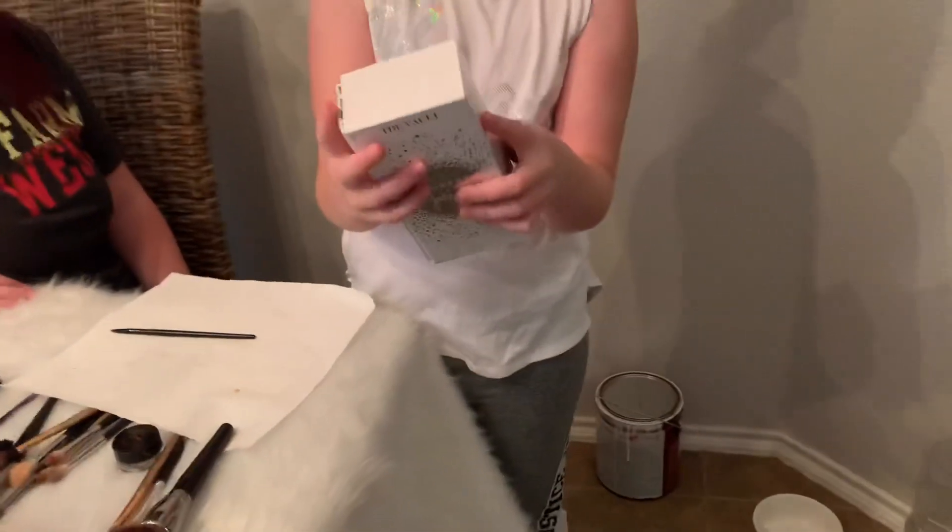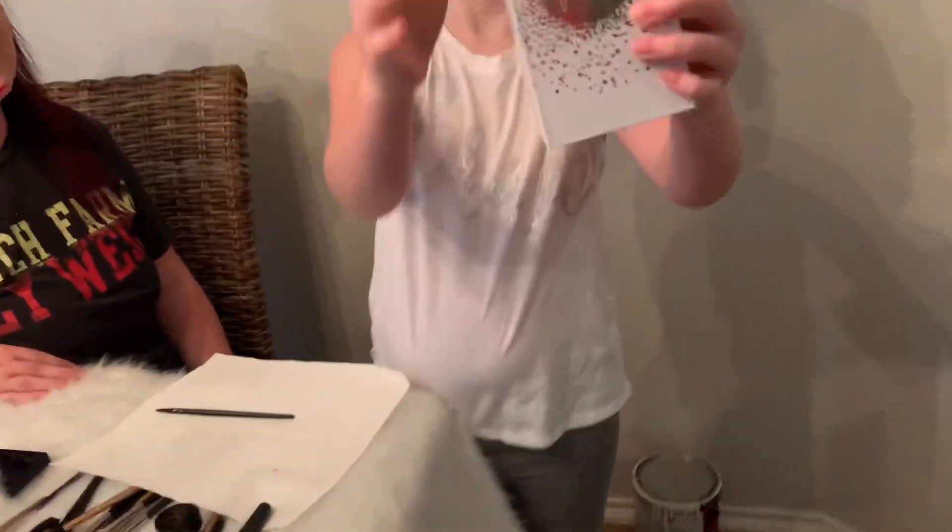Mom peeks at herself in the mirror and says she's kind of scared. Now it's time for eye shadow. Emma picks up what she thinks is eye shadow and discovers it's the Jaclyn Hill Morphe collection called 'The Vault.' There are four palettes inside. She selects one called 'Dark Magic,' deciding that's very suitable for this occasion.